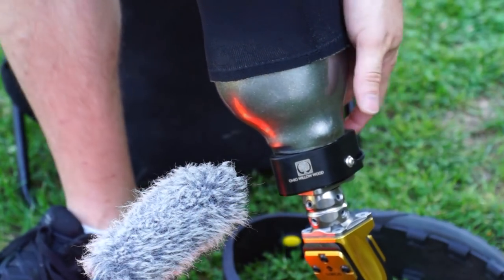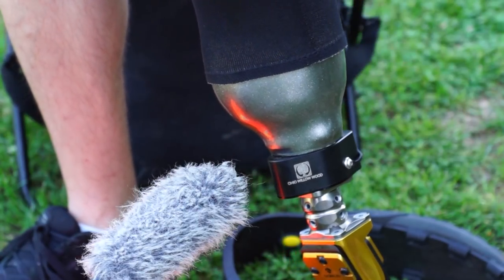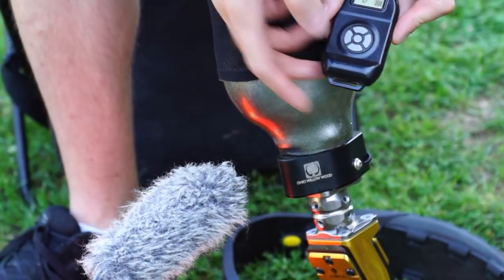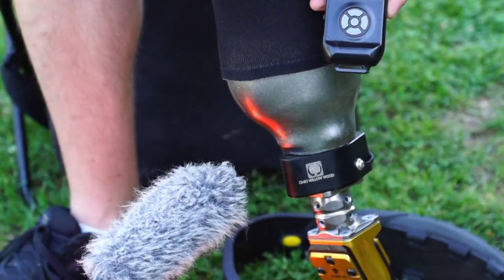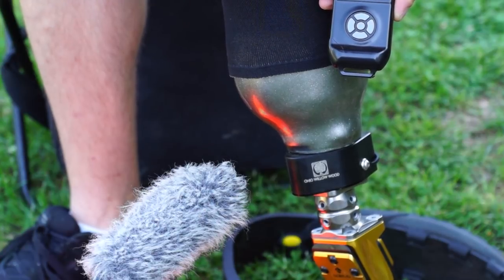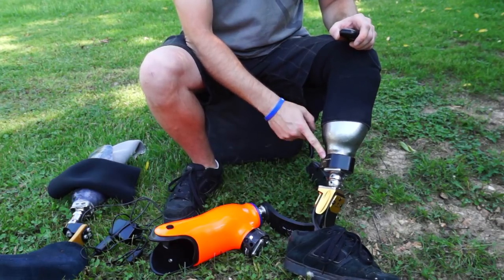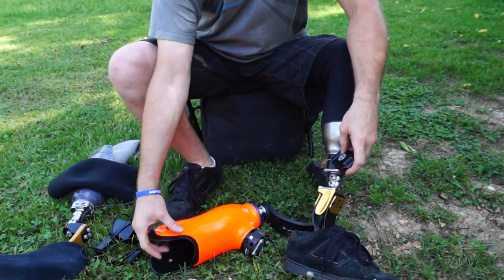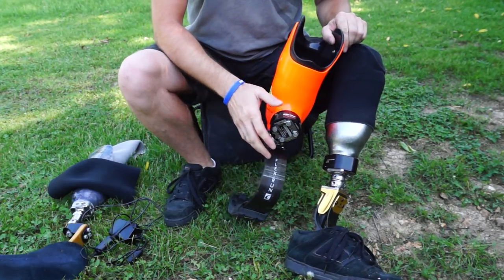Once you are all the way on, there's a button on the back of this particular pump that you press, then use your key fob to turn the pump on. Right now it's sucking out all of the air inside the socket between the urethane liner and the flexible inner liner. My type of pump is Limb Logic — this is the first generation Limb Logic with this key fob. On my running leg I have the latest generation Limb Logic; it's a slightly different shape and they've made some improvements.